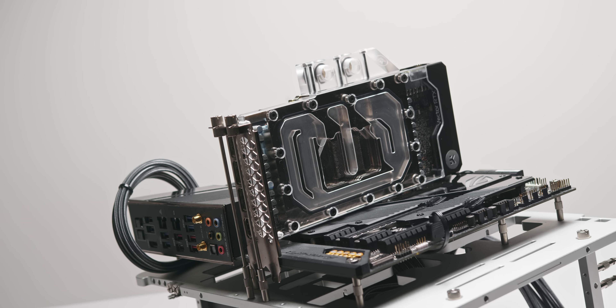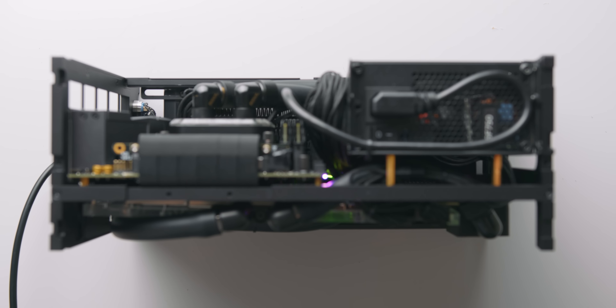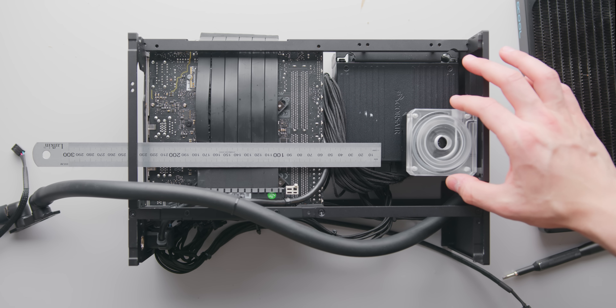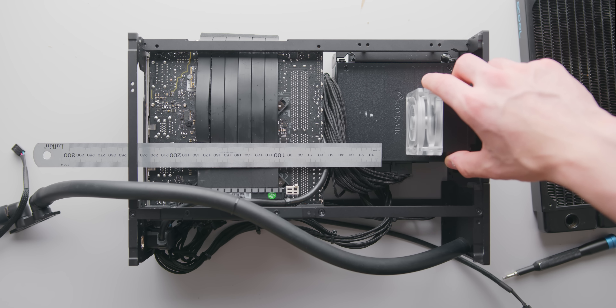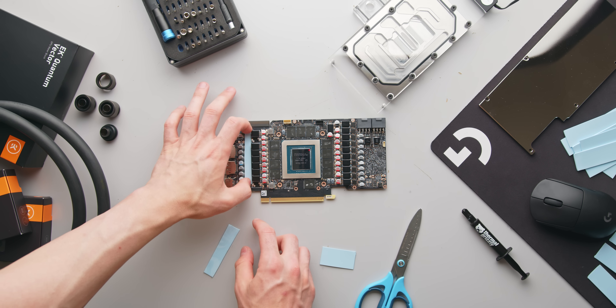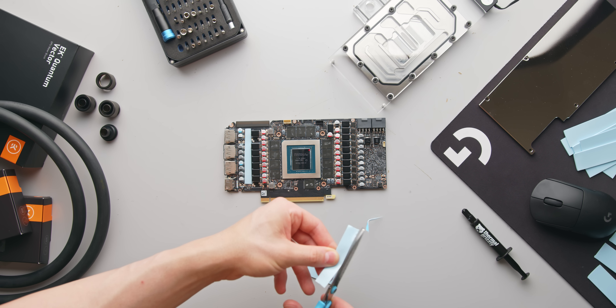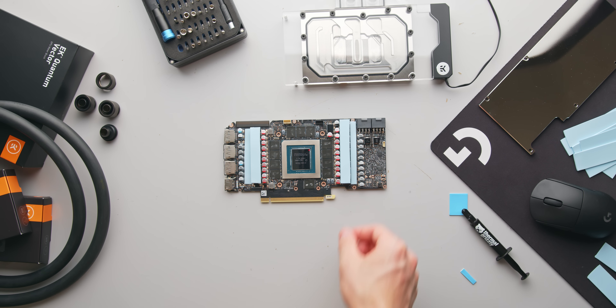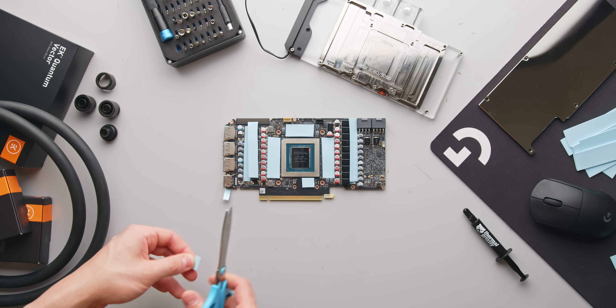Tearing down the card, we're left with an insanely compact and dense reference PCB for the RTX 3090. It's pretty mind-blowing how they're able to pack this much power, video memory, and circuitry onto such a small footprint. Keep in mind that for the RTX 3090, you also have some memory modules on the back of the PCB as well. And this is the water block we'll be using with it.